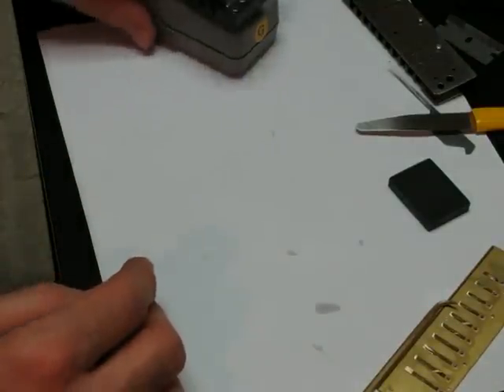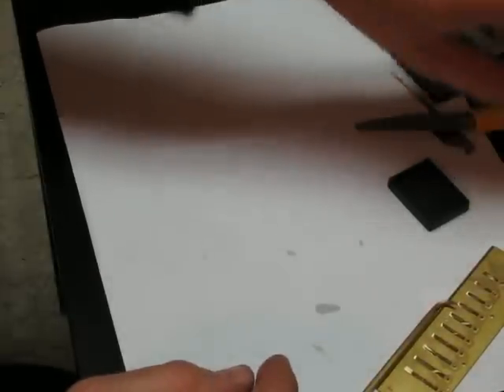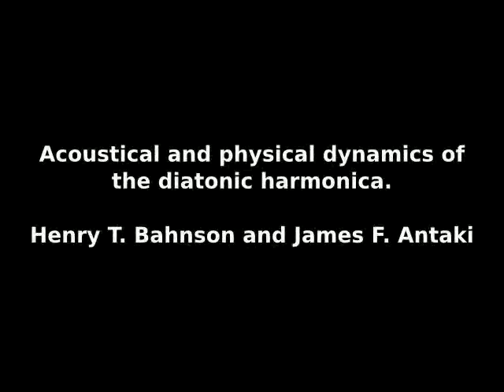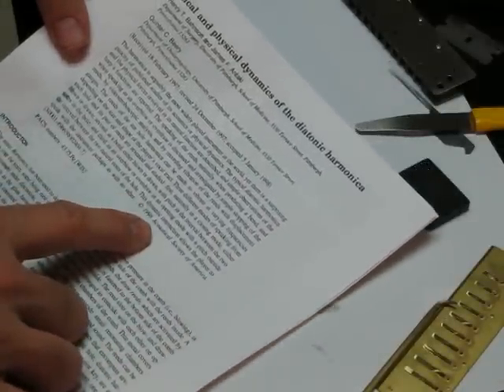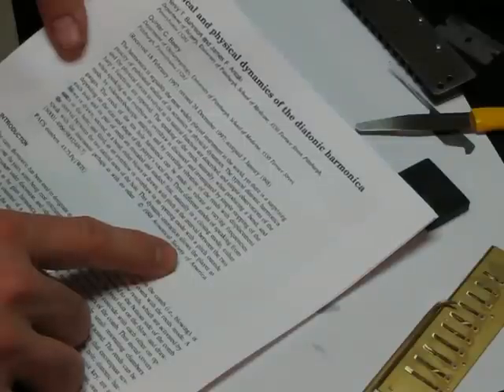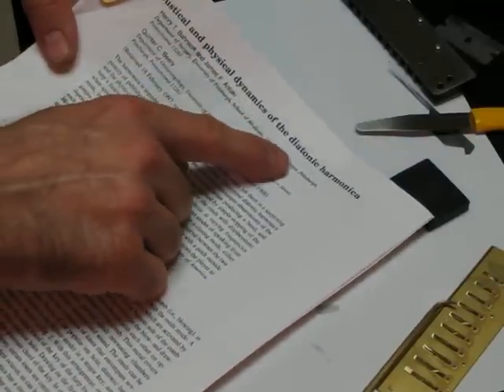The other important thing I want to talk about is reed shape — how that impacts how the harmonica plays. There's a great article by Benson and Antaki, from around 1997-98, in the Journal of the Acoustical Society of America, titled 'Acoustical and Physical Dynamics of the Diatonic Harmonica.' They make detailed measurements of how the reeds work while you play the harmonica.